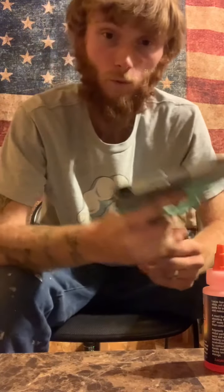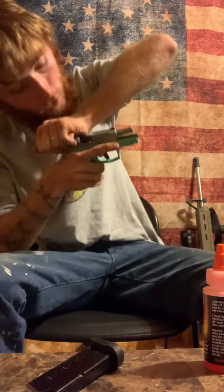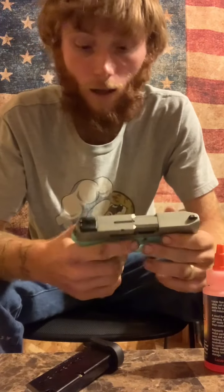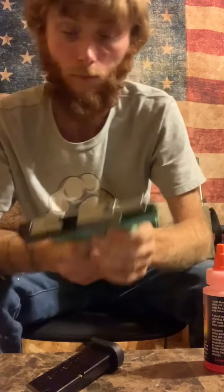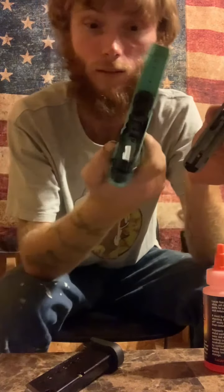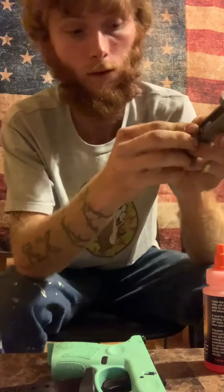First we're gonna take our mag out and make sure it's clear. We're gonna look in there just in case. It's just like a Glock — lock it back, that's the easiest way. Pull these things down, unlock it, pull the trigger, and it should go forward. Pull it like that and bam — take your recoil spring out, your barrel.